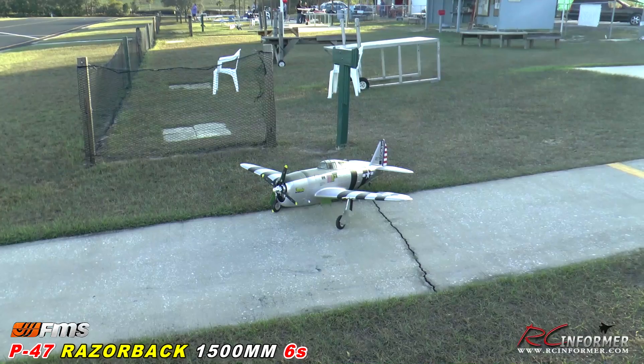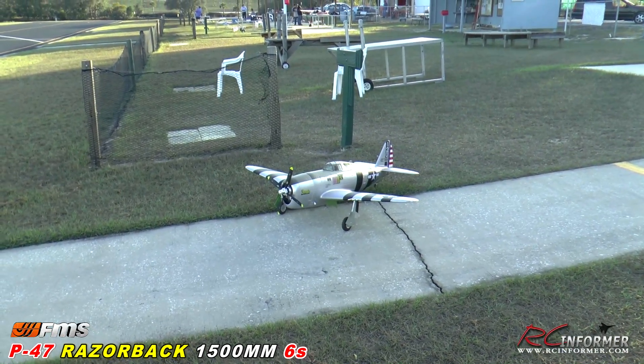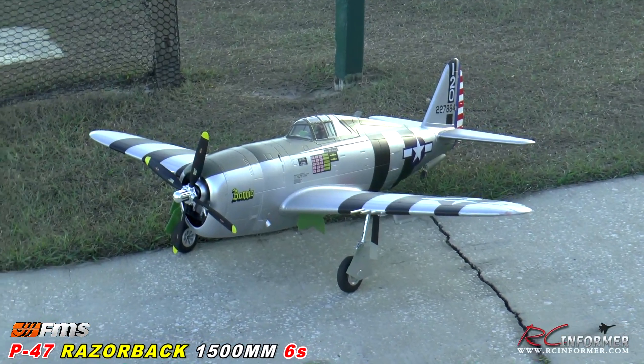Hey guys, Rich here at RC Informer. Today I've got a quick flight demo of the all-new FMS 1500mm P47 Thunderbolt. This is a six-cell powered airplane — it's just a really sweet flying airplane.